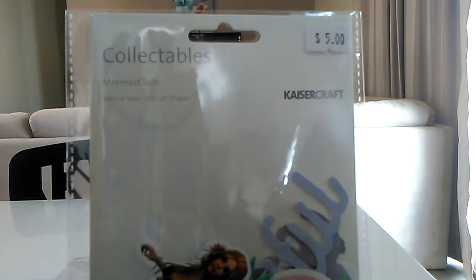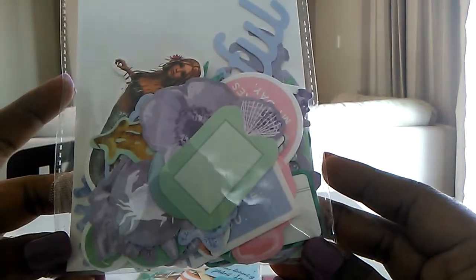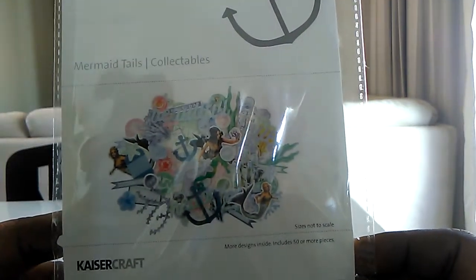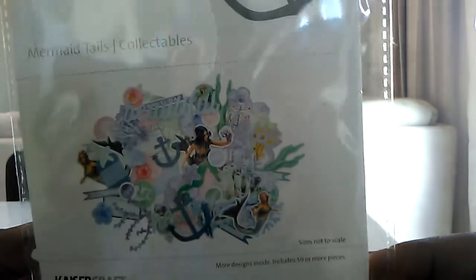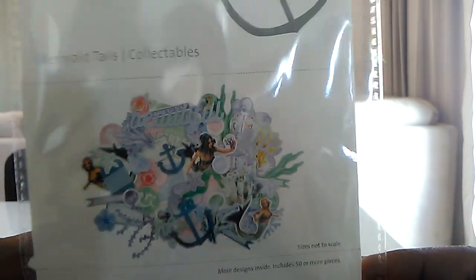I picked up this one here that I've been eyeing off as well. It's called Mermaid Tails. I paid $2.50 for this one and I should have picked up two, but I just really wanted to get in and out.